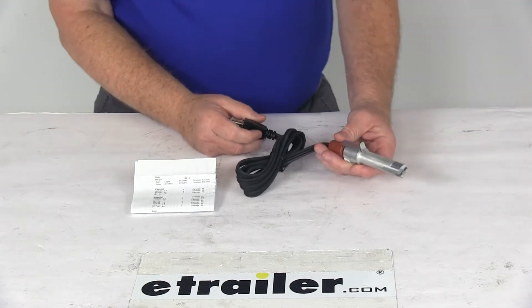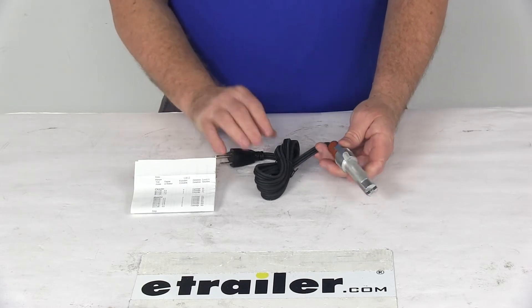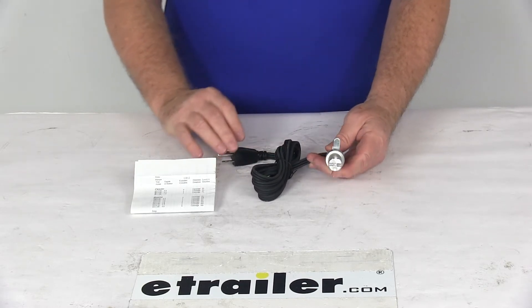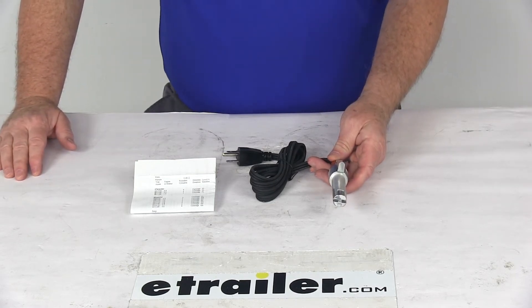Today we're going to take a look at the Kat's Heaters 400-watt cartridge style custom fit engine block heater. Now this is a custom fit part. It does fit many years of the Chrysler Jeep vehicles, Hyundai, Kia, and Mitsubishi.